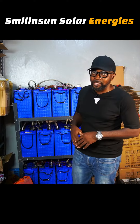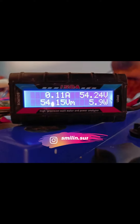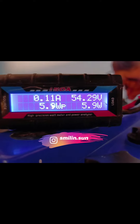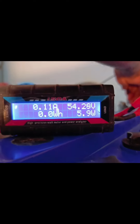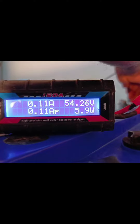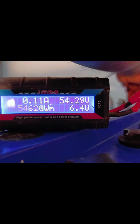The voltage is here now — that's the voltage for the first unit of four, that's the first parallel of the 12 batteries. We're getting a voltage of 54.2 at the moment. We are going to proceed to the second unit.